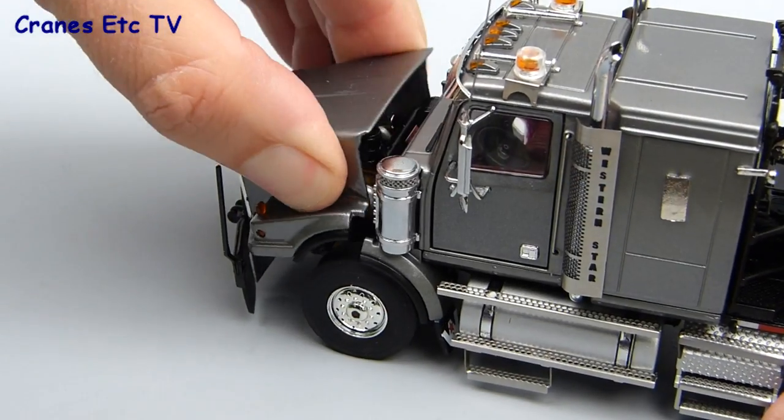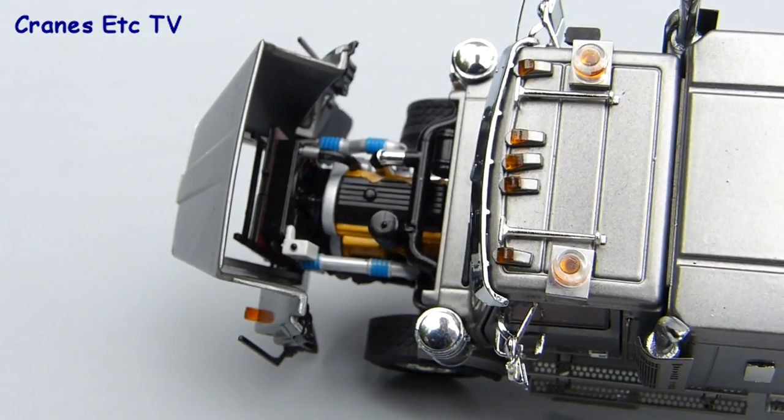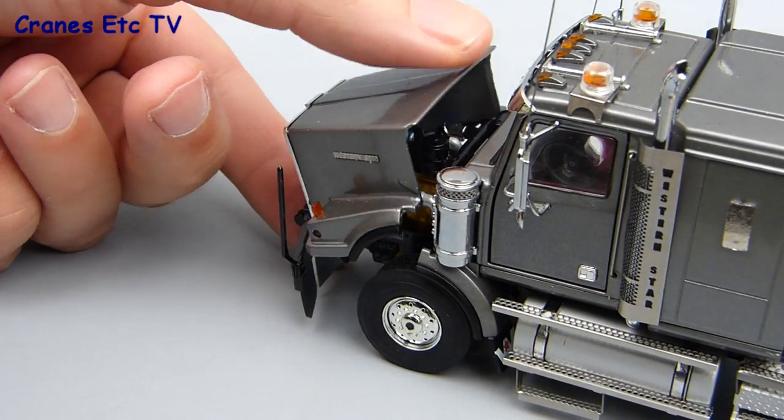Moving now to some of the other features of the truck, there's an opening hood which tilts fully forward and the engine inside is really detailed and good to look at, and when you finish the hood mechanism is nicely engineered and clips shut.